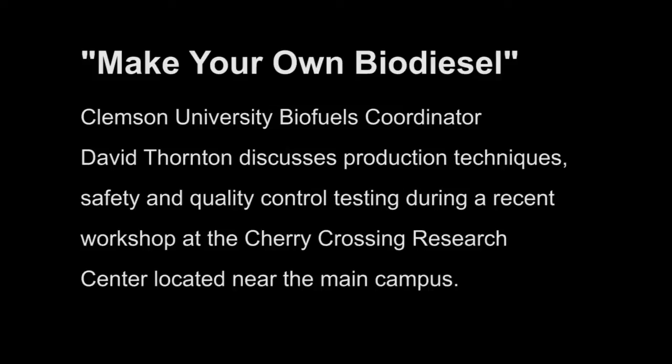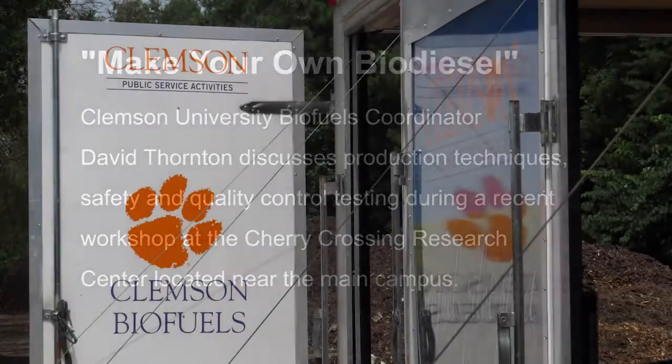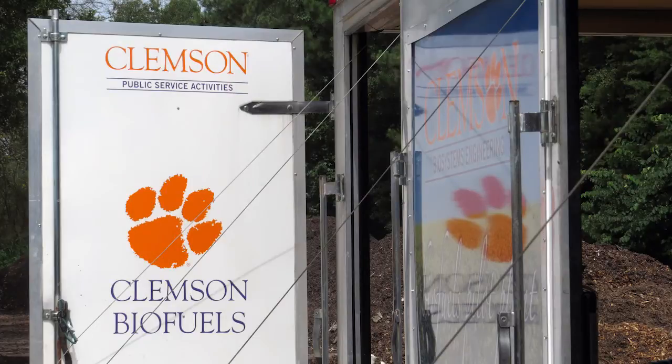Most oilseed crops are going to be too valuable to actually make biodiesel out of. If you grow soybeans, canola, rapeseed, sunflower — which are the common ones — or even peanuts, those have values up to maybe $10 a gallon or more. So how do you turn a $10 gallon culinary oil into a $3 fuel?